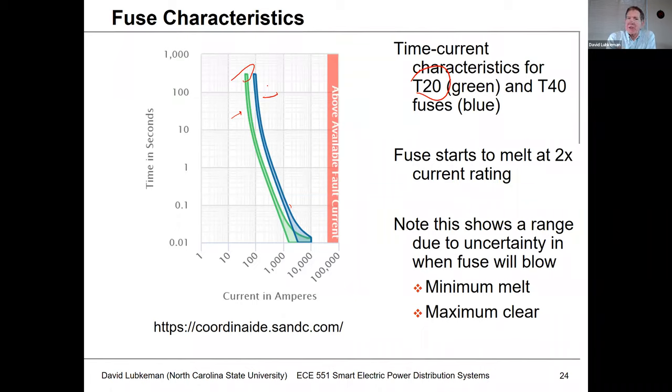With these fuse characteristics, it's not a single line — there's a lower curve and an upper curve. We have what we call minimum melt and maximum clear because there's a little bit of uncertainty in terms of when the fuse blows, depending on the inception of the fault and maybe some tolerances in the fuse material. We'll get into this later on — why we're interested in knowing what these fuse characteristics look like.